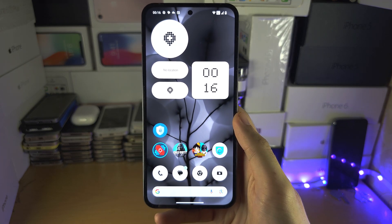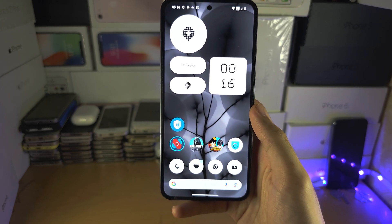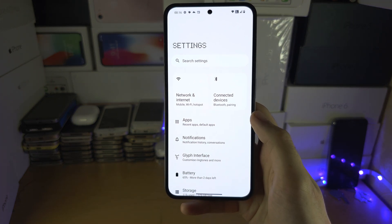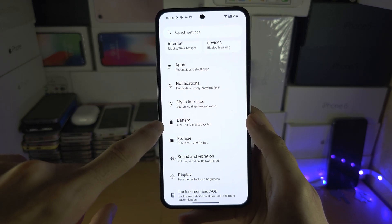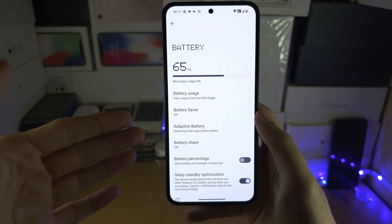Welcome everyone. You may be wondering if you can increase the RAM in your Nothing Phone. Unfortunately, not at the time of recording. Typically, inside the settings — this applies for Samsung smartphones — inside the battery area there is a memory section, and in that memory section you would be able to use